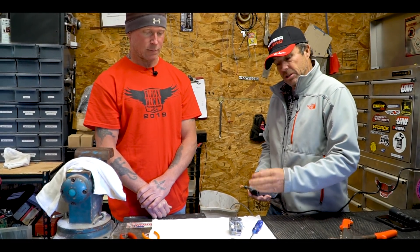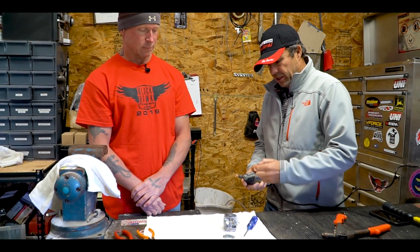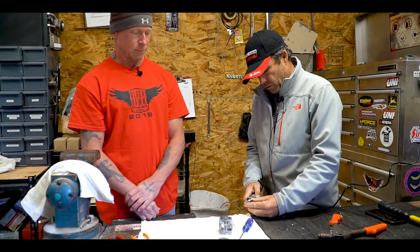As Mike was mentioning, there have been some deformities in the Walbro carburetors in the last couple of years, and some would contact and some wouldn't. The rivet height varies — some hit, some do not. So go ahead and take it down a little bit. I like the sandpaper version of the Dremel tool, but this will work just fine.